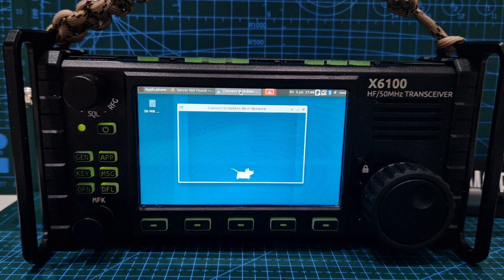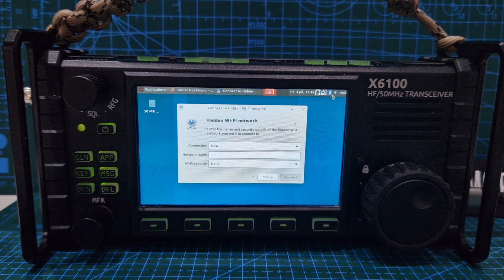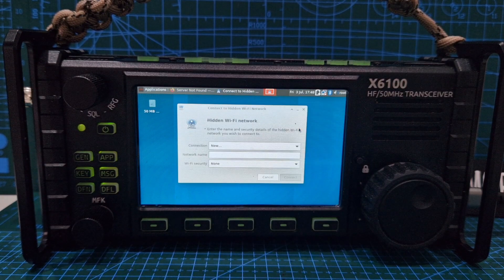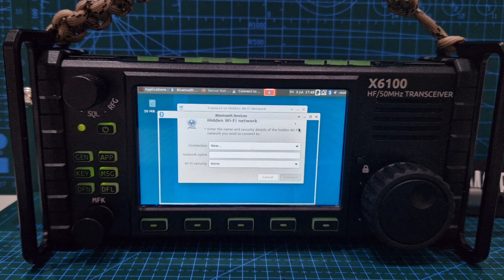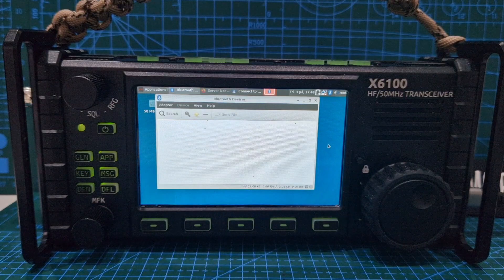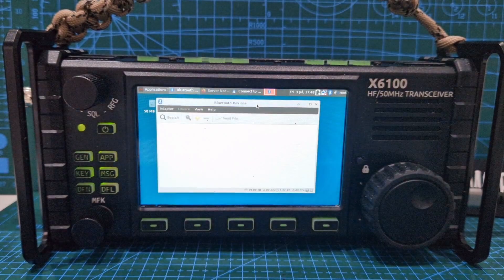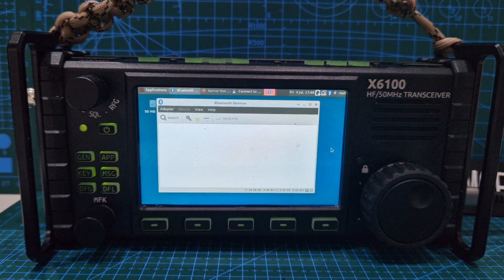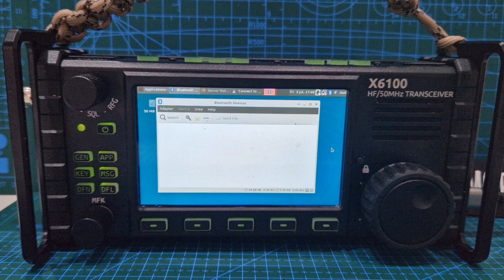If I double click Bluetooth, let's have a look here. Turn Bluetooth off — how do we connect devices? Let's have a little look. My phone is on — let's see if it will find something. Never used it, but it's interesting. Don't forget I'm on an X6100. All I do to stop this from working is take the SD card out and just let it boot up as normal. It's running 1.15 or the latest version, July 2022. Let's do Search — it's doing its search. I haven't gone into the settings and turned on Bluetooth.